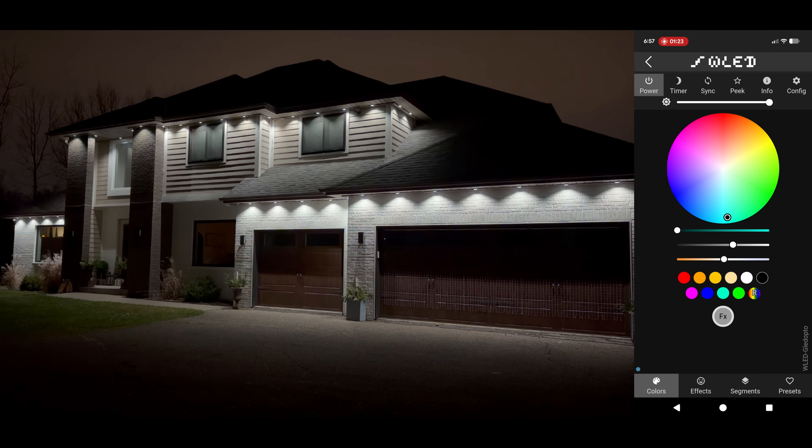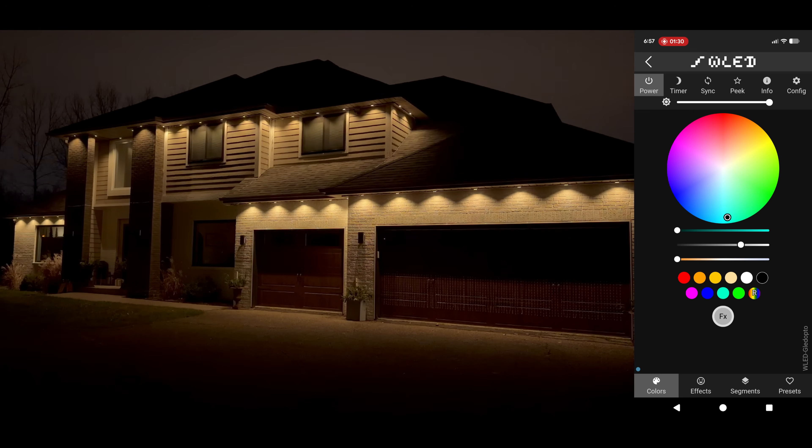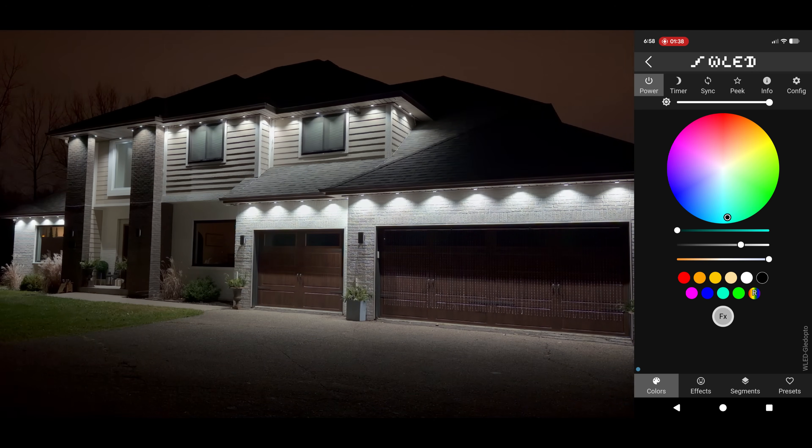Fast forward to night time — I updated my length to 126, and we're good to go. I'll quick do some white light tests, and as you can see, they look just as good compared to using the Govee app, and everything's working flawlessly.